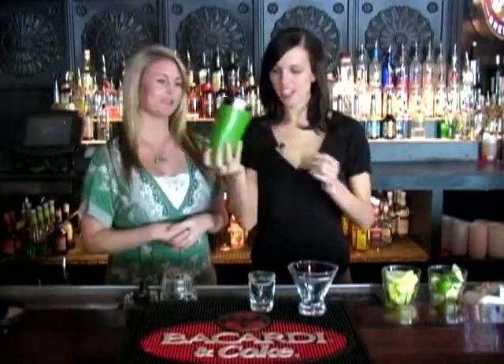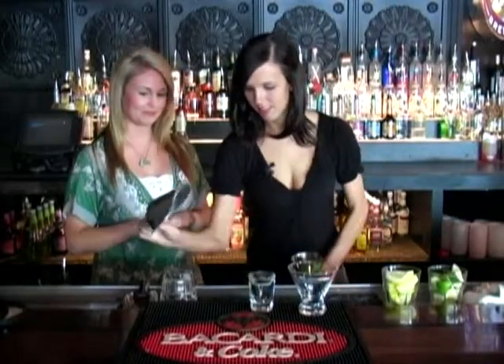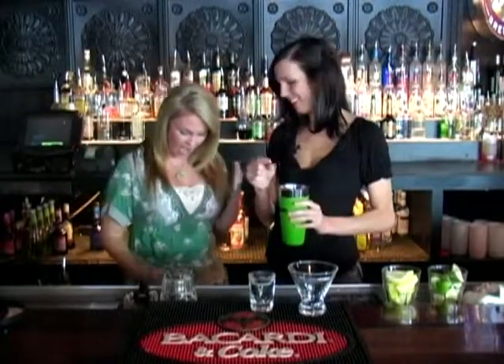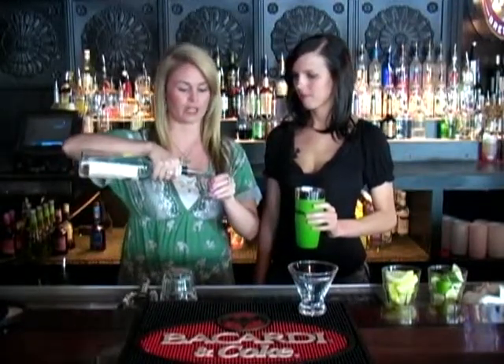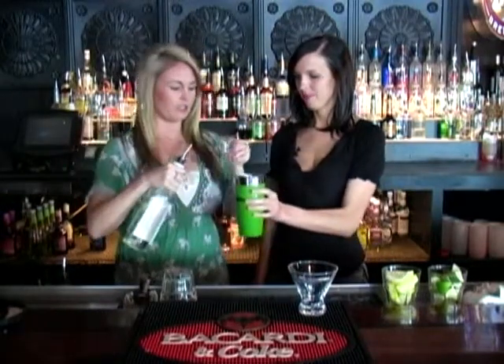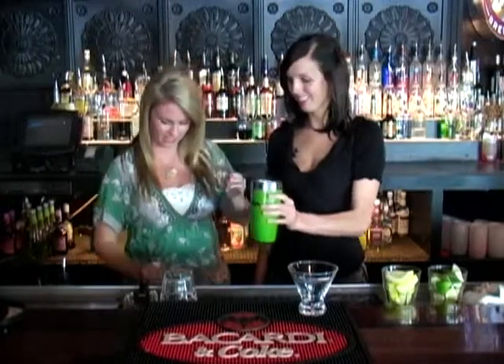So we're going to start with the ingredients. First, you're going to take your shaker and fill it with ice. Can you please put vodka in the shot glass? So just any well vodka. A shot glass is an ounce and a half, so we're going to do an ounce and a half of vodka. We don't ever waste alcohol — no wasting.